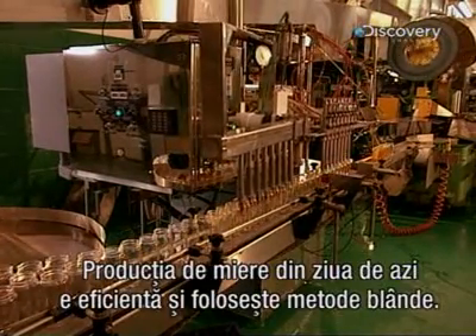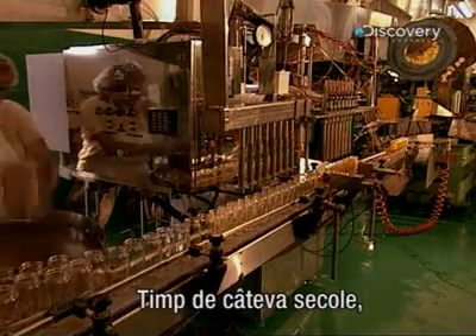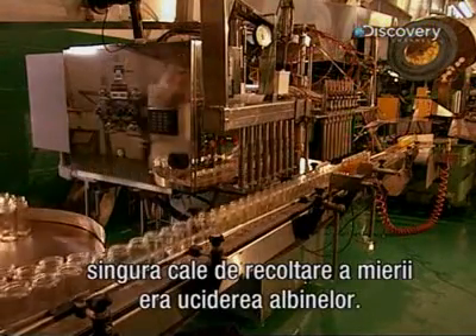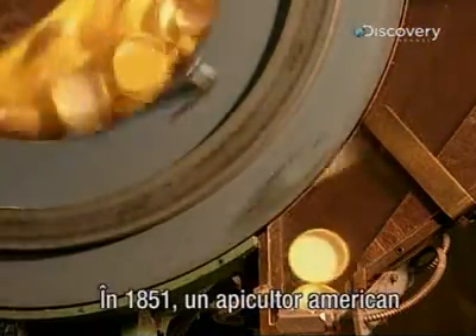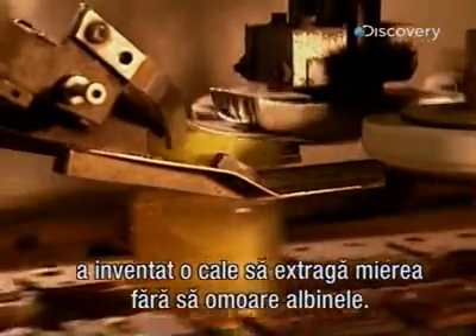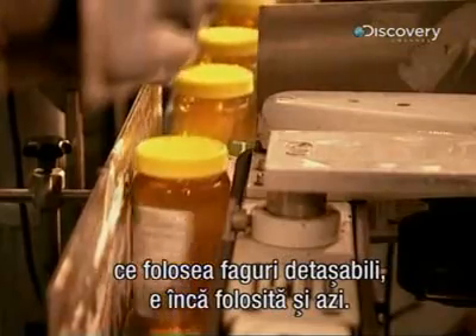Honey production today is both efficient and humane. For centuries, the only way to harvest honey from hives had been to kill the bees. Then in 1851, an American beekeeper invented a way to get the honey yet spare the bees. His method, with the removable honeycomb frames, is the one we still use today.